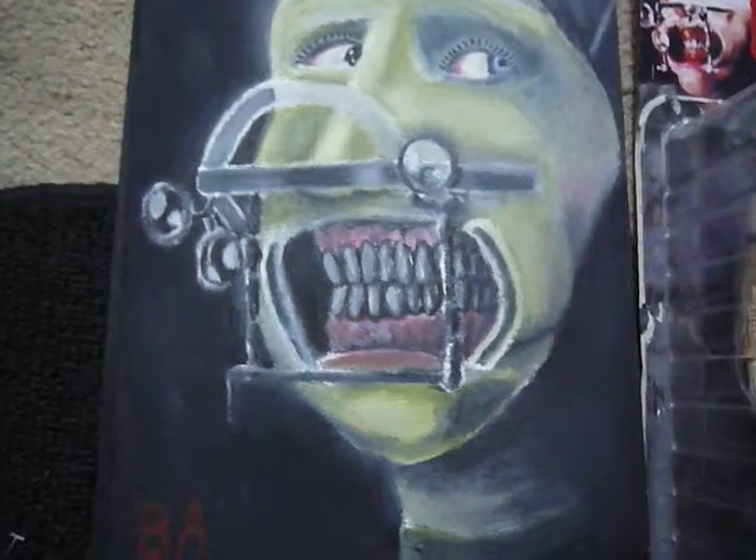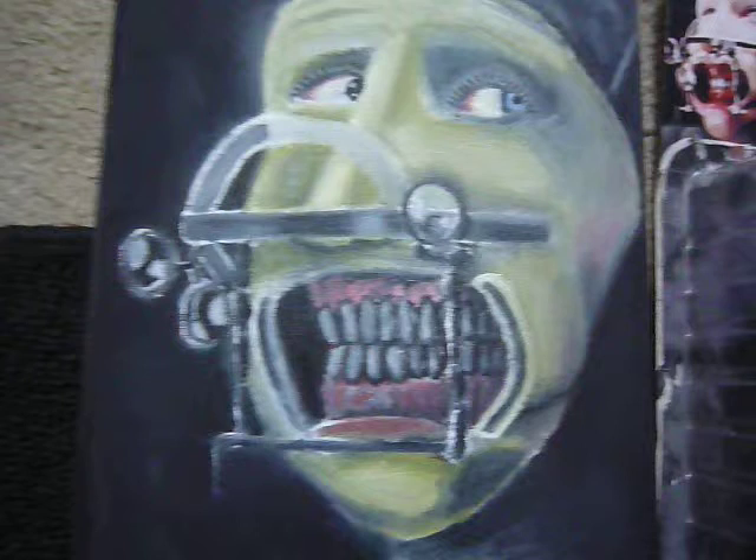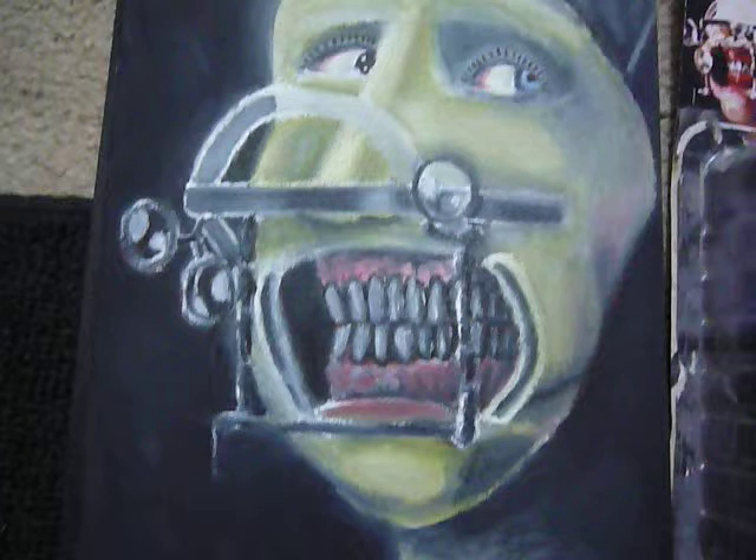Hi everybody. Back again with a little oil painting update. This time it's of Marilyn Manson from the infamous Beautiful People video, of course with his little dental headgear stuff.